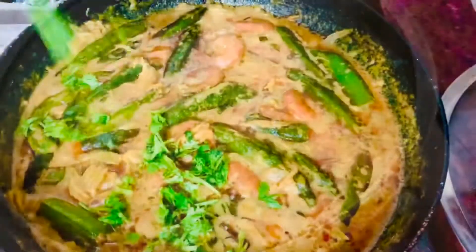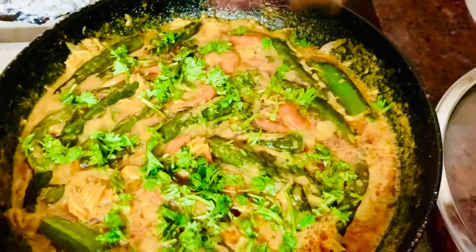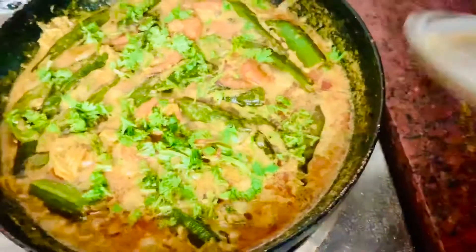Now I am almost done. I will leave you here, I will come back, and I will go back to the exam.